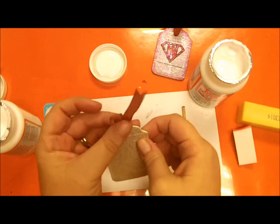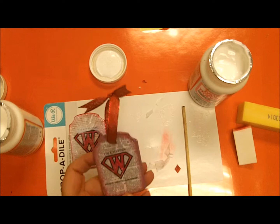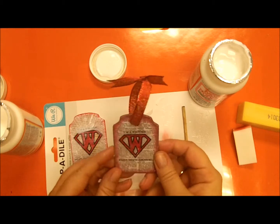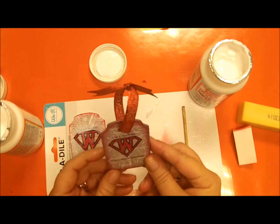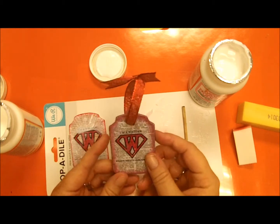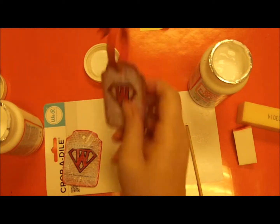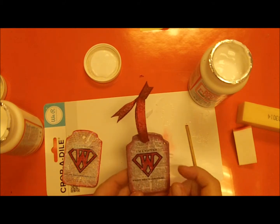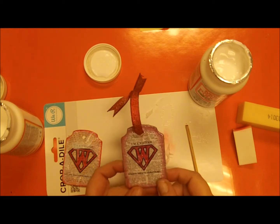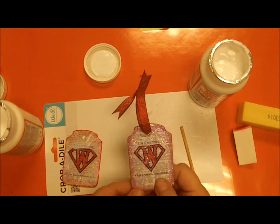Thread the ribbon through and you can make a bow — I just made a knot in mine to give it something to hang with. You end up with this really quick and easy little ornament. Once you get everything printed out, the drawing time is what takes longest. Please like the video and subscribe if you'd like to see more. If you have any questions, feel free to ask in the comments — thanks for watching!